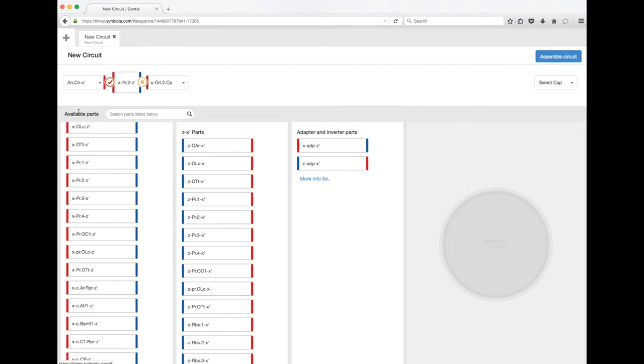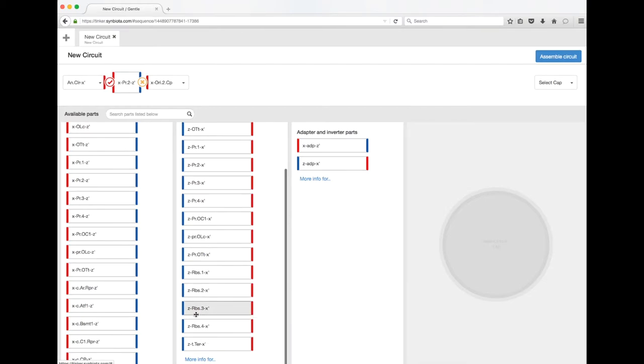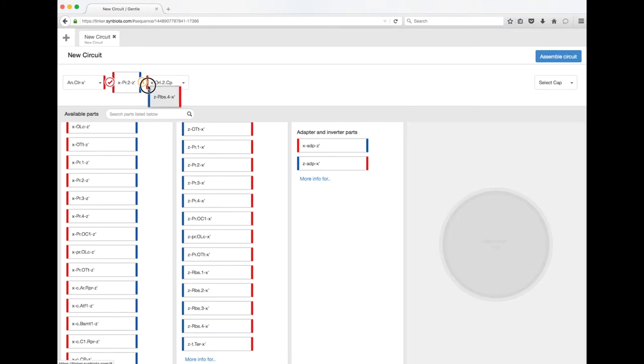I'm going to choose an anchor to match that. Remember, the promoter tells the cell to transcribe the DNA next to it into RNA. The next part that you need, which is really important, is a ribosomal binding site. This is a part that tells the cell to translate the RNA next to it into protein via the ribosome.